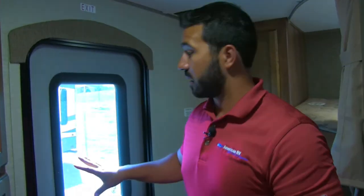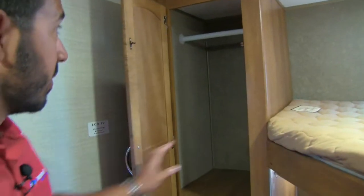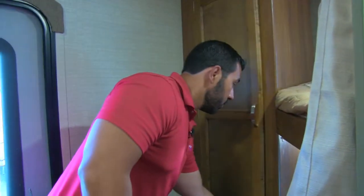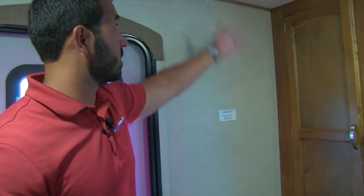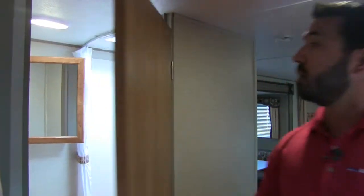This is the second entrance I showed you outside. Heading into the bunks, you'll notice great hanging space for clothes and excellent shelving going up and down. There's also a TV prep sticker showing where to mount a TV, with hookups up top and an additional outlet down below. The two bunks are double-wide, so you can fit two kids per bunk if you want.